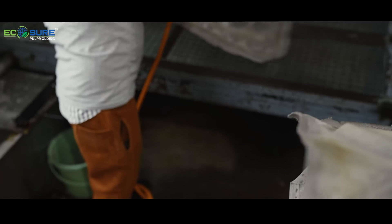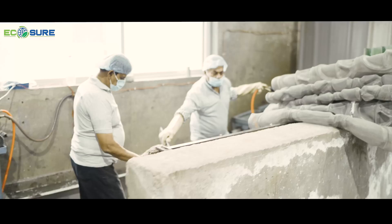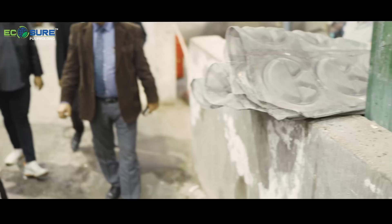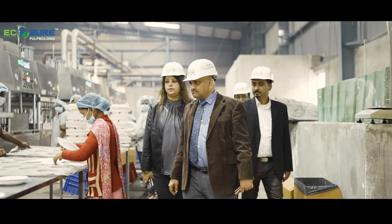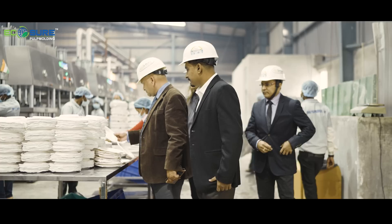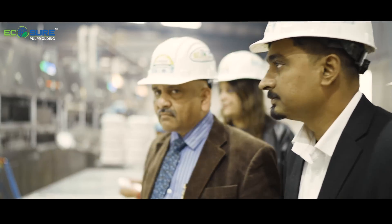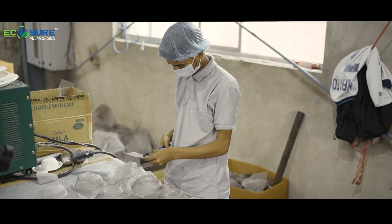This is the mesh washing area. After every one to one-and-a-half hour cycle, we have to wash the mesh because the fiber gets clogged. This is the mesh making process — they do the stitching and welding.